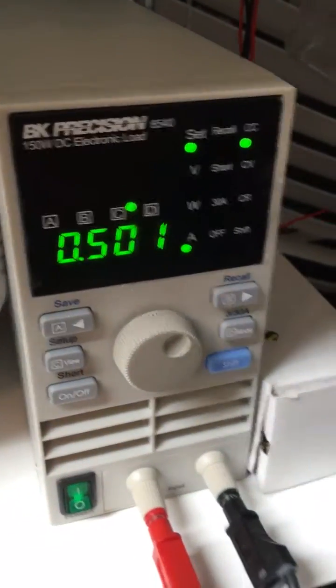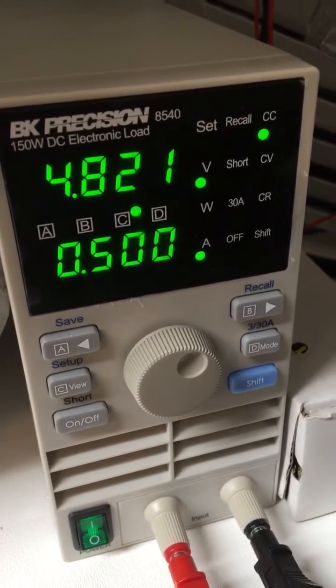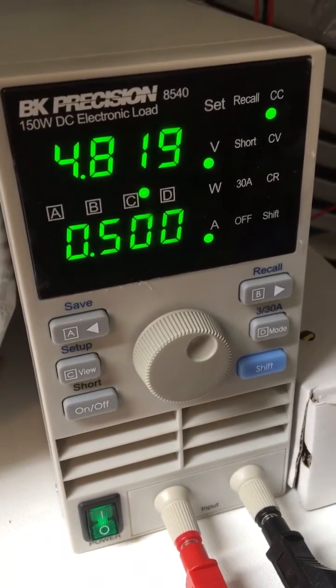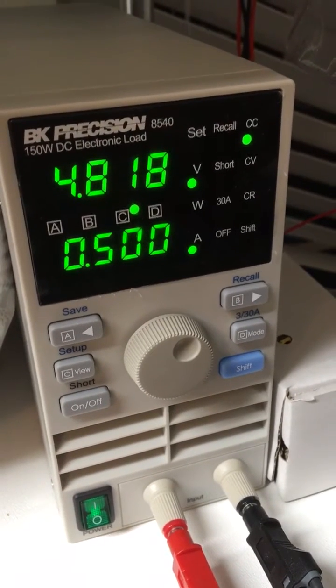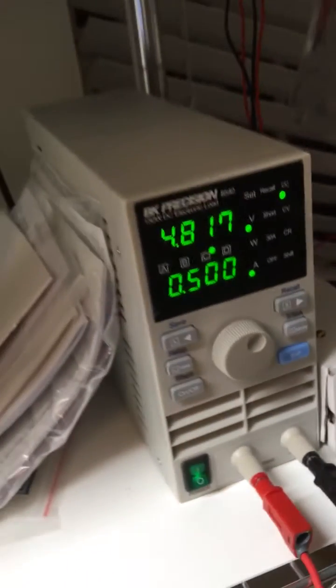All right, half an amp. 4.8 volts — that's a little low for just half an amp. I mean, if you're using this to drive some LEDs, I don't know if that would really be good for me.